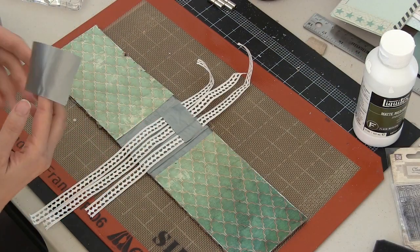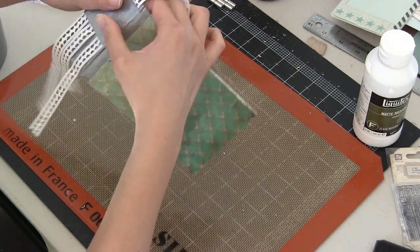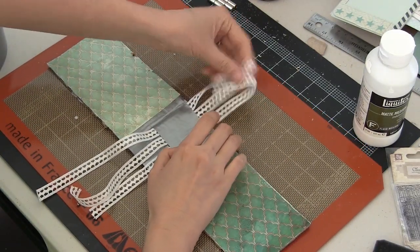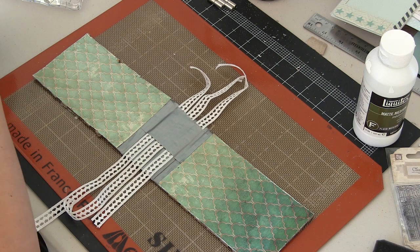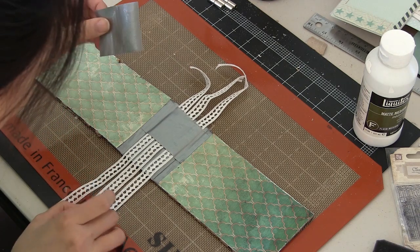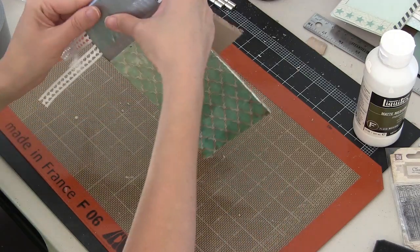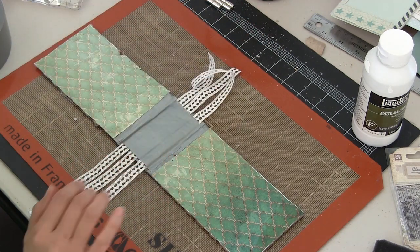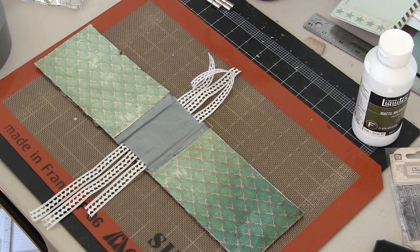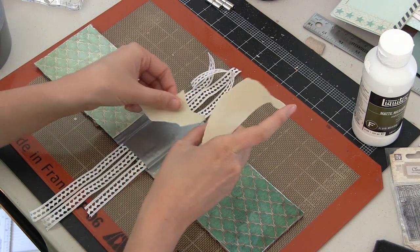Now we're going to set up a really basic mechanism for our signatures — I couldn't believe it was actually this easy. I didn't want a chunky mini album with lots of fibers hanging out the outside; I wanted that all tucked in on the inside. I have a plan for the way I want that spine to look, so I'm just covering up these lengths of white trim and setting up my mechanism. Later, when I have my signatures, I'm just going to tie them in on the inside.